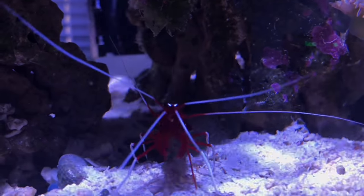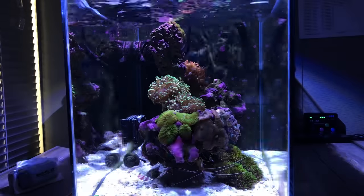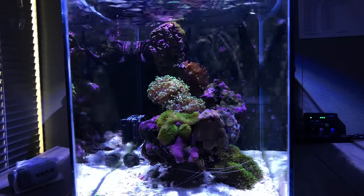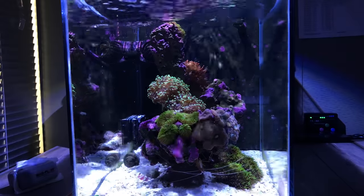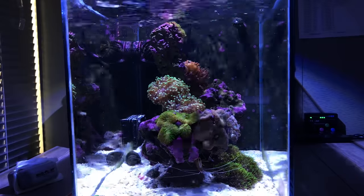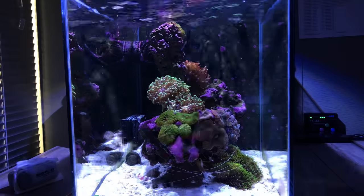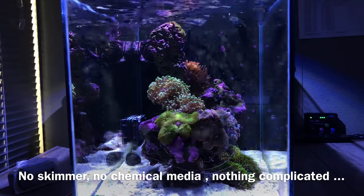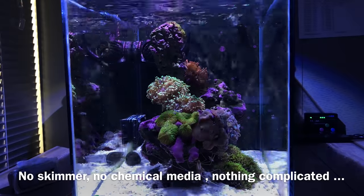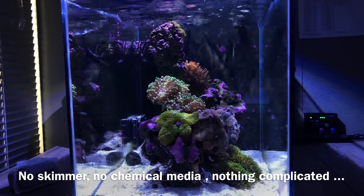For those who are new to my channel or curious how this nano tank was set up: eight months ago it started with live rock, live sand, a bag of seeded pond matrix from an existing tank, lights, and flow — and that's it. That's how it's been running for the last eight months, and this is how it looks. It's pretty amazing how simple a nano can be and still look good.